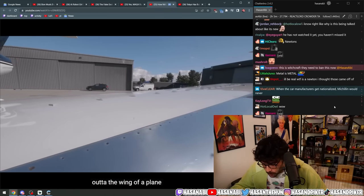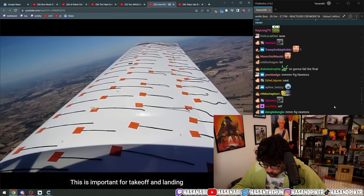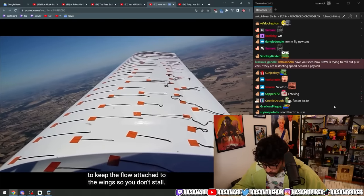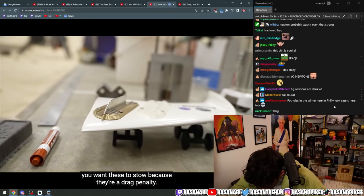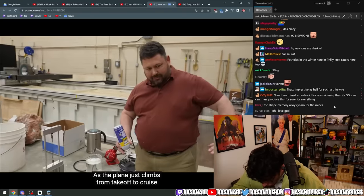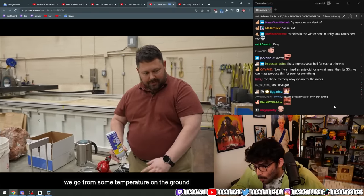Shape memory alloys are being investigated for use in aviation. Vortex generators are these little fins that stick up out of the wing of a plane to trip the airflow into turbulence — important for takeoff and landing to keep the flow attached to the wings so you don't stall. But when you're up at cruise and don't need those vortices being generated, you want these to stow because they're a drag penalty.